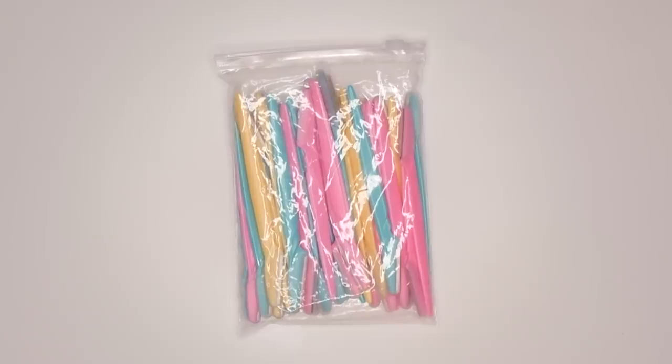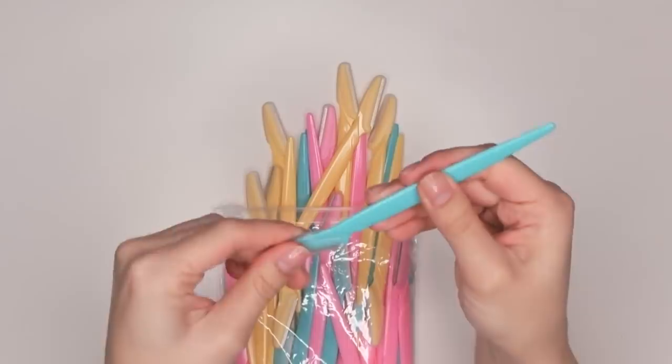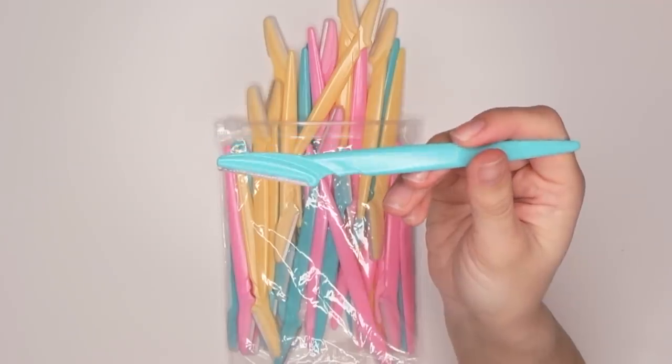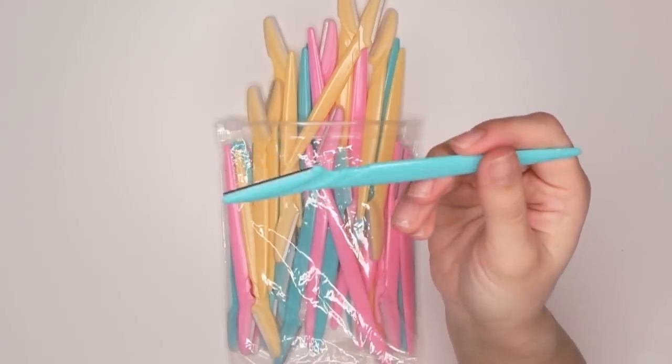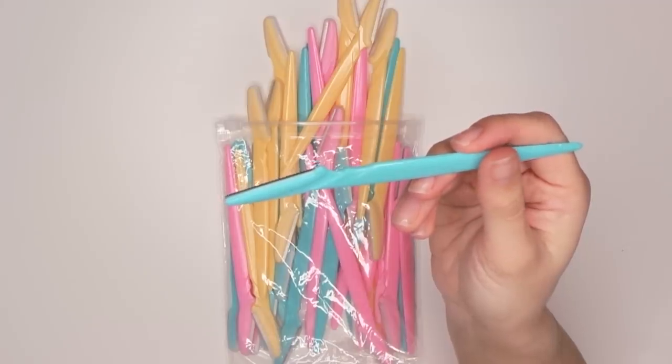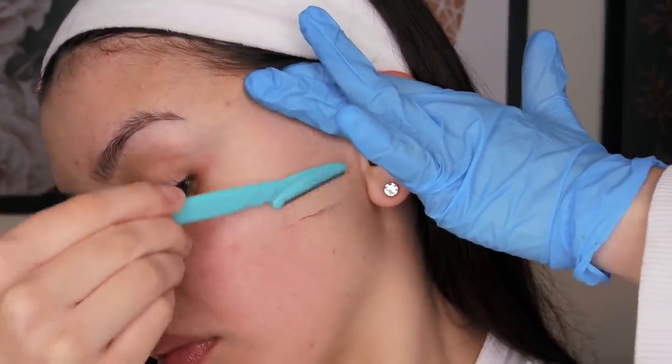Now for the fun part — it's time to shave. But first, let me show you the razors I use. I get these razors from Amazon. This set comes with 40 razors and it's only $12. If I use one razor three times and use razors about once a month, that's only four razors a year — a really good deal. I'll link them in the description.